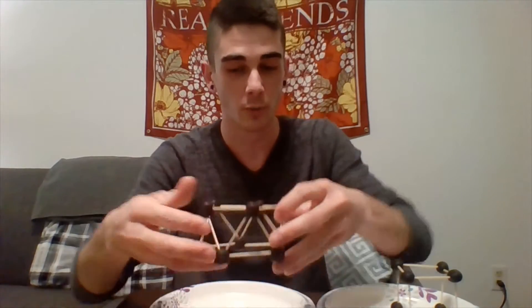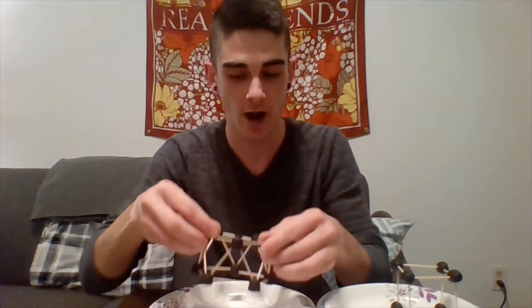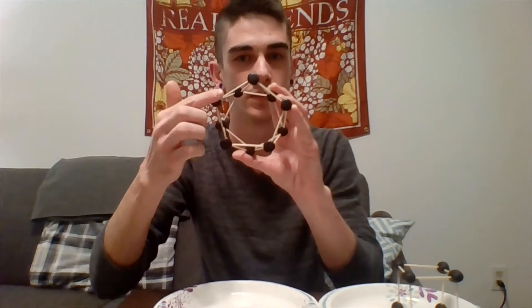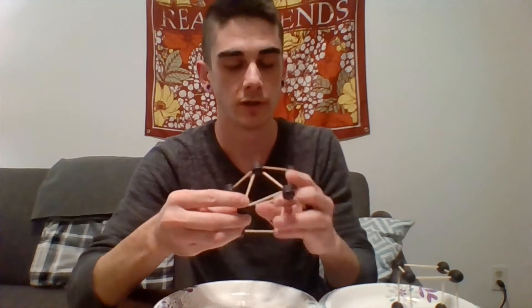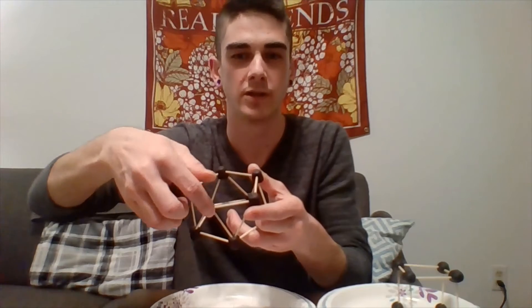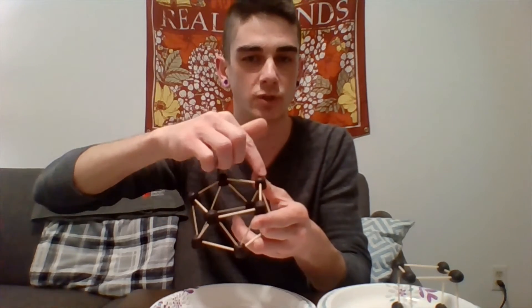Triangles are what help keep this structure so stable. What you do is place five gumdrops at the bottom and connect those. Then you start putting in other toothpicks to make a triangle between each of these points. As you can see, it goes around and makes a triangle each time. Then you put a little gumdrop right at the top to connect and make that triangle whole. In the top, you take toothpicks and connect the tops of the triangles.